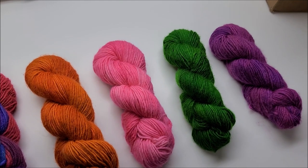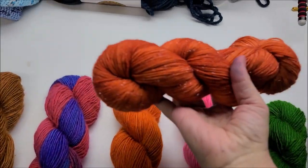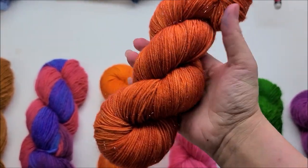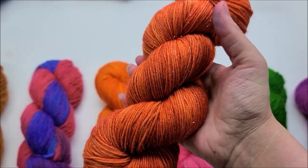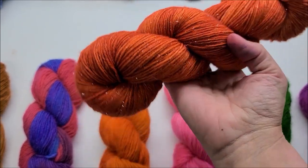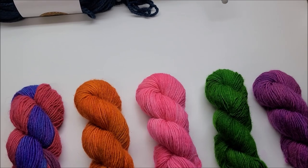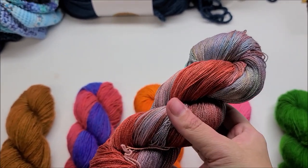Grab that copper one — I'm going to show them from last time. I dyed a sparkle copper last time. These were the ones that were super hard to get untangled. Look at that — ain't that pretty? This is my favorite yarn I've dyed so far. It was made with a fingering weight sparkle from Knit Picks. It's gorgeous — I dyed it in straight copper, almost a whole tub. And it is beautiful. It's my favorite because I like the copper color and I like the sparkle.